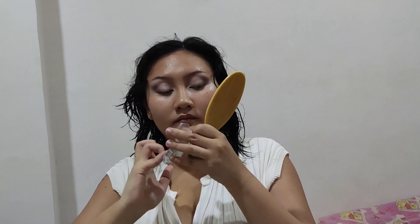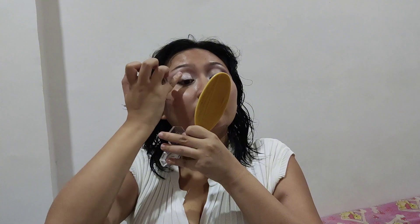It is a little sheer, which I think works nicely for simple eye looks. You can just use it as an eyeshadow topper. To build up the color of the glitter, you can just keep applying it in layers and it should cover up your eyelid. Since I'm using a white eyeshadow base, it just covered it right up — no problem.